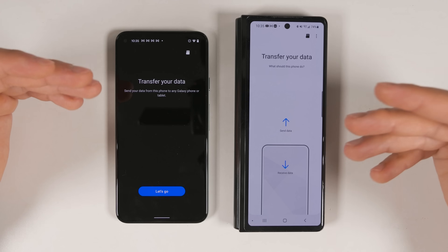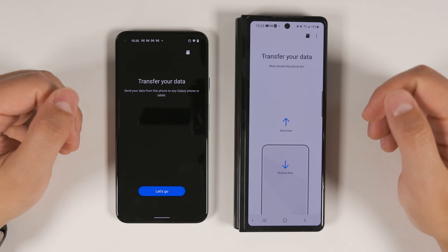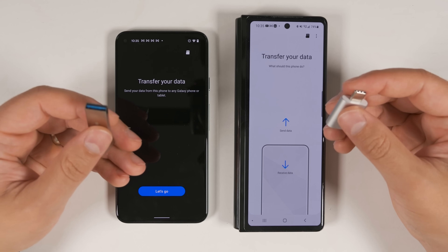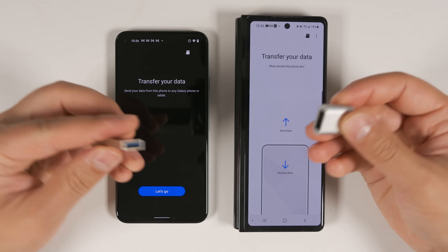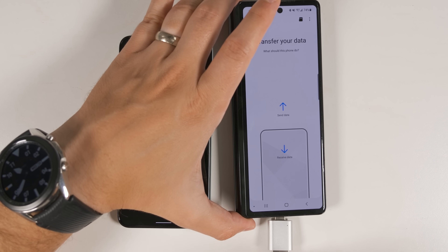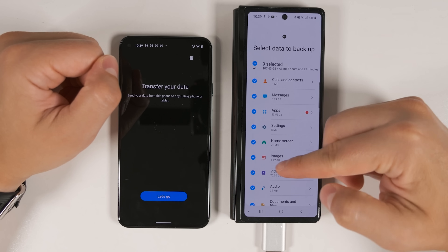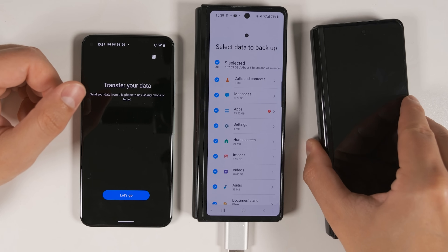If you're going to be trading in your old device when you pick up your Galaxy Z Fold 3, you can still use Smart Switch as long as you're transferring from an Android device. Instead of transferring directly to the new device, you'll transfer everything onto a USB stick. You'll need either a USB-C type USB stick or a USB-C to standard USB adapter and a standard USB stick. Plug the USB stick into your old device, tap the SD card icon in the upper right corner, tap USB Storage, then select all of the items you want to transfer. You get all of the same options as if transferring directly to the Fold 3.